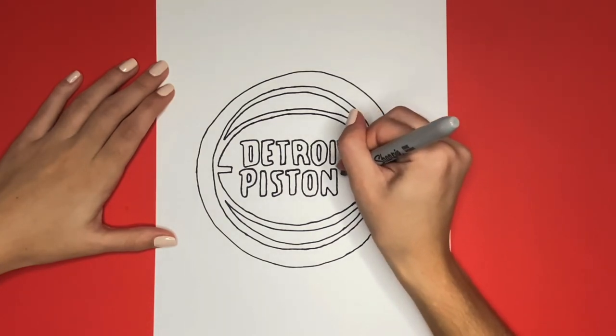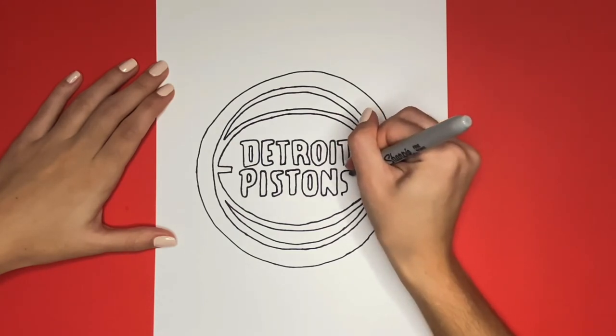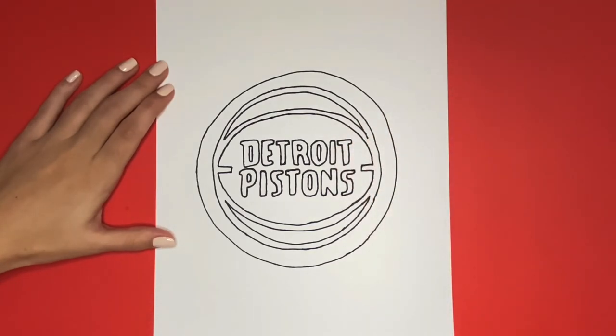This is how to draw the Detroit Pistons logo. Thanks for watching. If you like this video give it a big like below and be sure to subscribe to see more step-by-step drawing tutorials just like this one. Also comment down below what you would like us to draw next. Thanks for drawing with me, see you again next time.